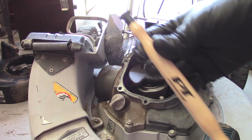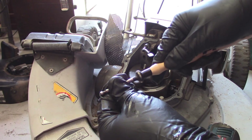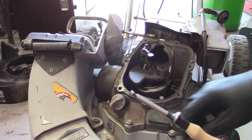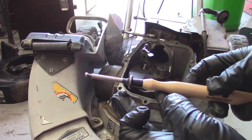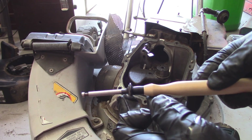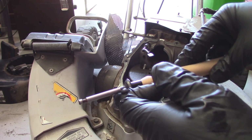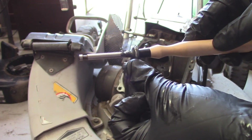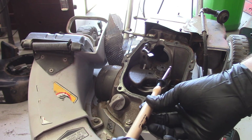Make sure the suction cup part of your lapping tool is nice and clean. We'll apply a little bit of lapping grease on here. One of the good things about this stuff is you really don't need all that much. You just want to get the top of the mating surface as best you can. You'll end up having to clean it all out later, which isn't a huge deal.